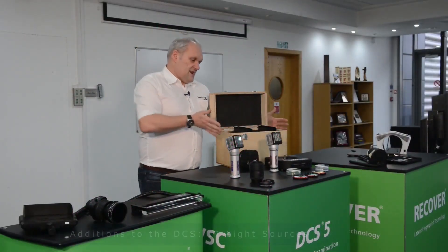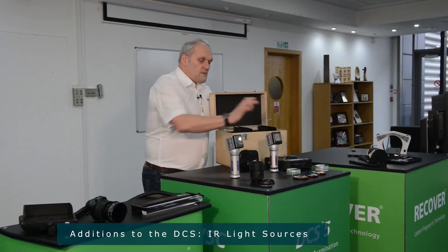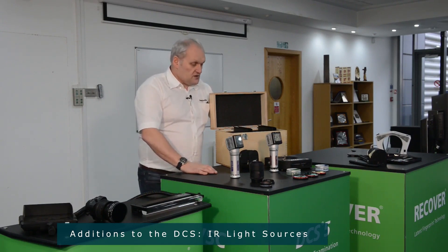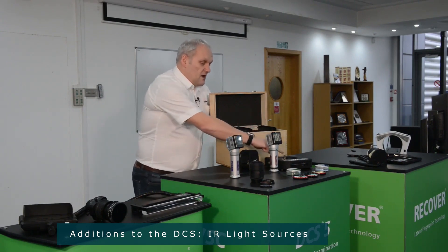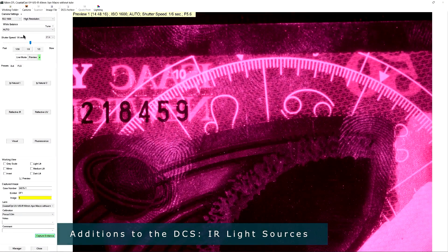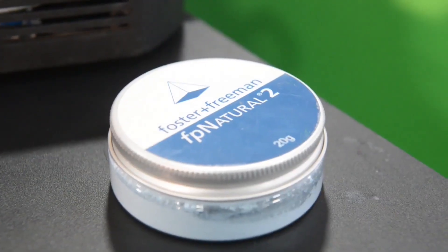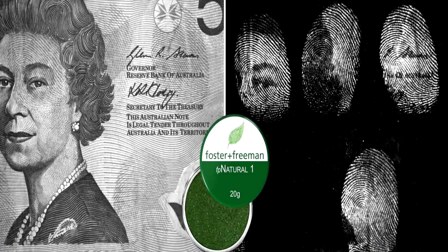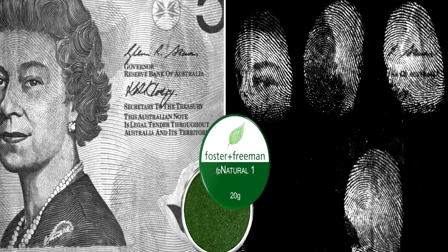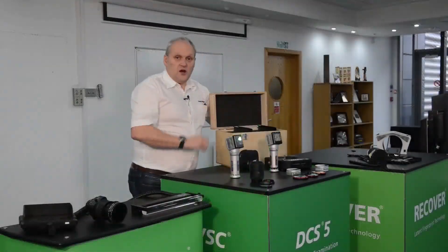As we come to here, this is actually our infrared package. Adding this to the system gives you the ability to photograph in the infrared part of the spectrum. So here we have a high powered handheld infrared light source, and we also have another light source which is used to create blue, red and infrared lights. These are optimized to use with our FP1 and FP2 fingerprint powders, which can be used to remove backgrounds such as banknotes in the infrared. And we have the appropriate camera filters to go with those as well.